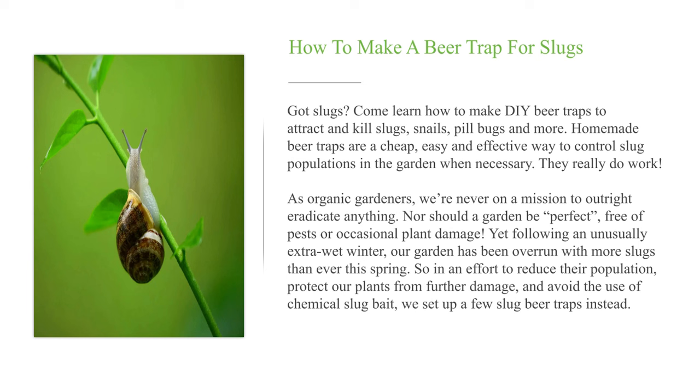As organic gardeners, we're never on a mission to outright eradicate anything. Nor should a garden be perfect, free of pests or occasional plant damage. Yet following an unusually extra wet winter, our garden has been overrun with more slugs than ever this spring. So in an effort to reduce their population, protect our plants from further damage, and avoid the use of chemical slug bait, we set up a few slug beer traps instead.